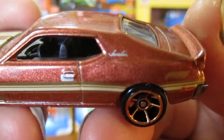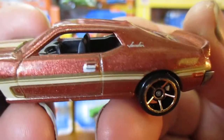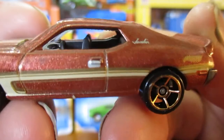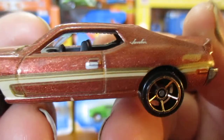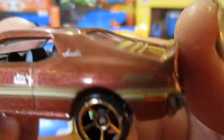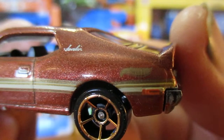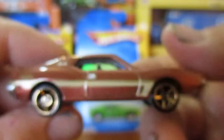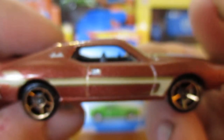You can see the Javelin there. The door handle looks a little bit off. No tail light details on the back. Door handles look a little bit better on this side.